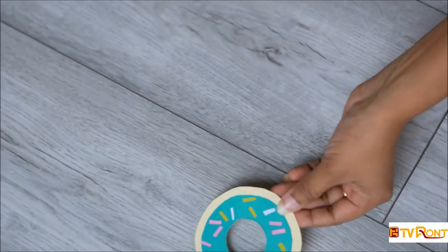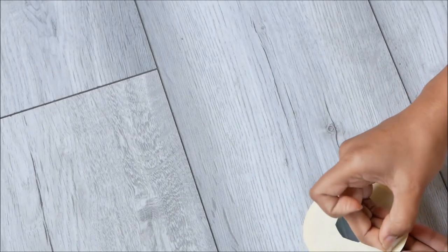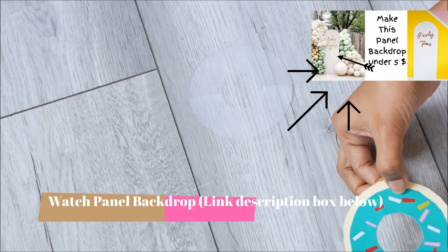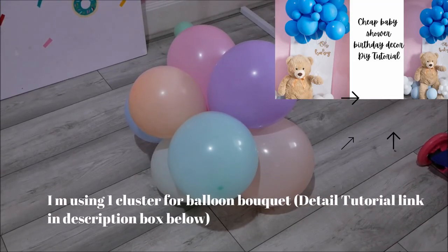You can repeat the same steps to make more — it's really easy to make and I really like how it turned out. You can also trace some images on the sheet and cut them out. It's really simple to cut, and you can also use it on your wall — it won't damage your wall because it's easy to remove.